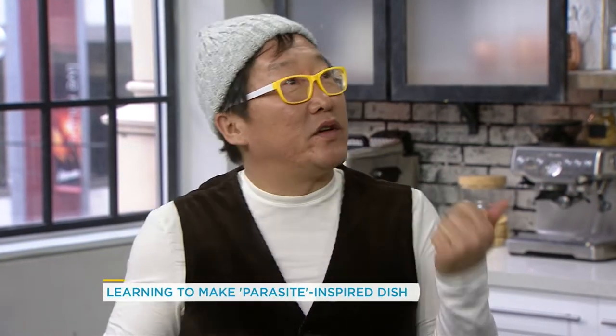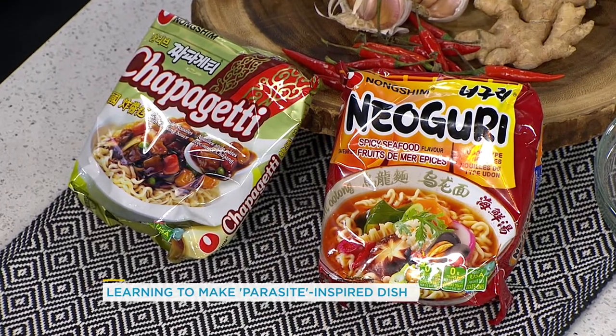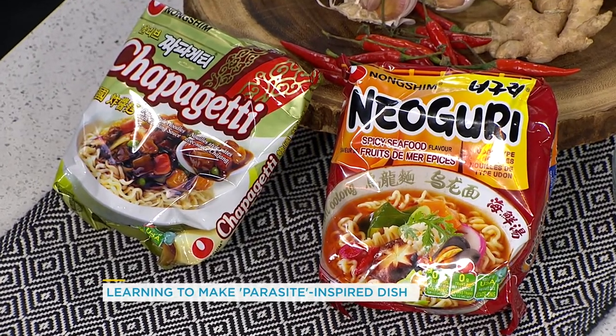So what is Ramdon? Why is everybody talking about it, and why is it also known as chapaguri? Ramdon was just a bad translation of what it actually is. Chapaguri is actually two different types of instant noodles that have just been mashed up together — one is chapagetti and the other is nouguri. Traditionally, people in Korea call it chapagetti or chapaguri.